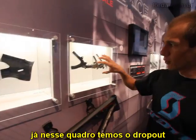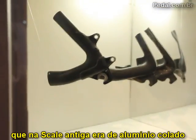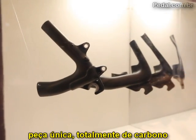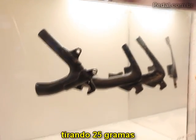Going further, we look at the dropout. On the old Scale, there were alloy parts that were bonded. On the new Scale, for the first time, the chain stays and the seat stays are one piece — fully carbon and a tubular structure. Here we can save almost 25 grams.